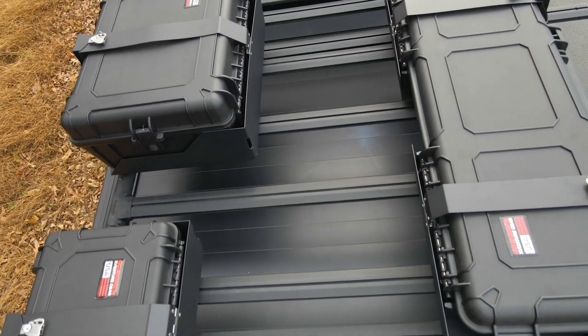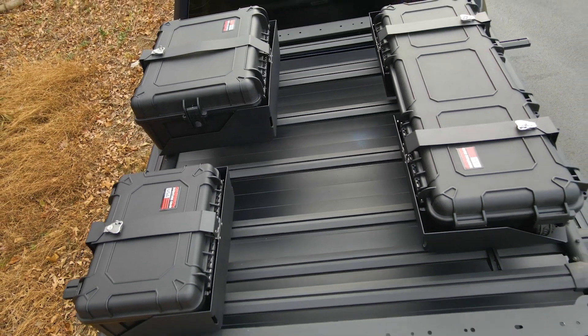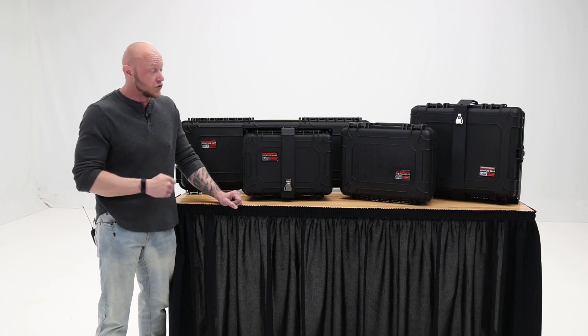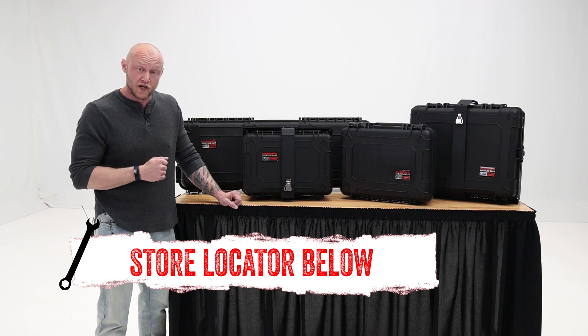Don't let anything hold you back. Gear up with the X-Venture Gear Hard Case and Quick Release Mount by Go Rhino and embark on your next adventure with confidence. If you want to know more about the Go Rhino X-Venture Gear Hard Cases with mounts or just need help with installation, check out the store locator on the screen or in the description.